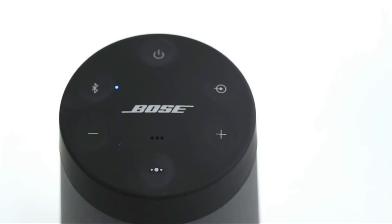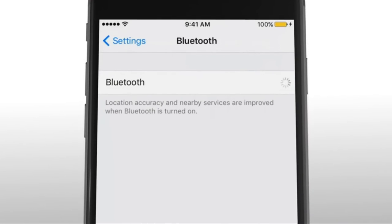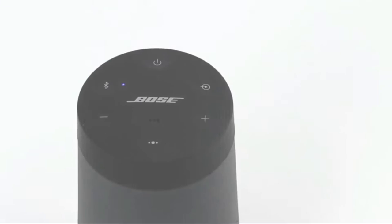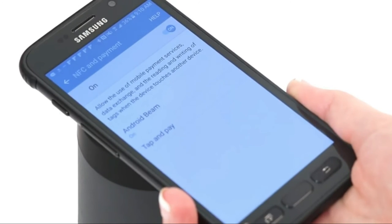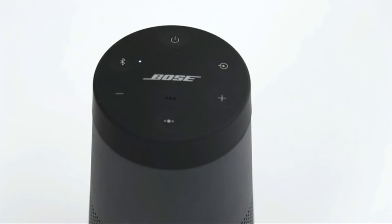To stream music, you must pair a device to your speaker. For Bluetooth, head to your device's Bluetooth menu and select Bose SoundLink Revolve from the device list. Once paired, you'll hear a connection announcement and the Bluetooth indicator will glow solid white. To pair with NFC, tap and hold the NFC touchpoint on your device to the top center of the speaker, aiming for the Bose logo. Your device may prompt you to accept pairing. Once paired, you'll hear the connection announcement and the Bluetooth indicator will glow solid white.